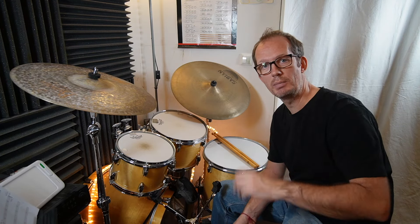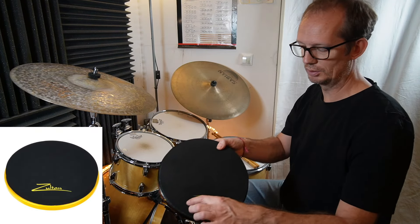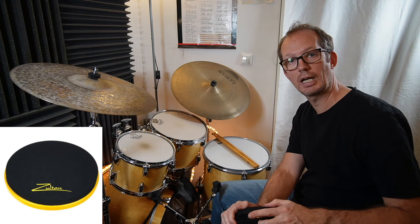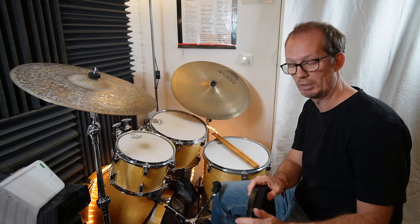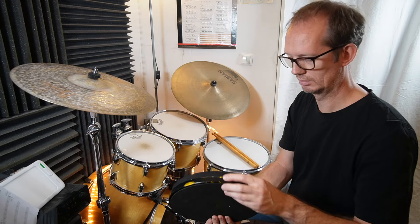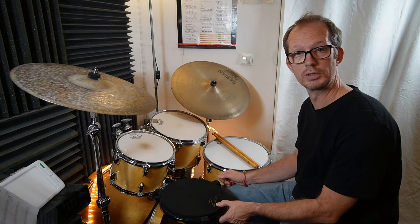Let's start maybe with a not so famous practice pad — it's from the brand Zultan. You can barely read the logo, and originally the color is yellow, so I'll put a photo here so you can see the original color. But I liked it more to paint it black, so this is just my version — you can see a little bit of yellow here.